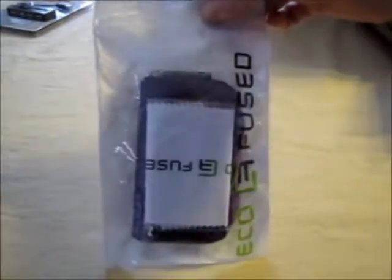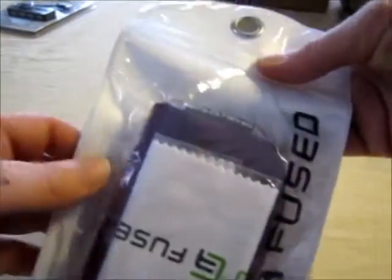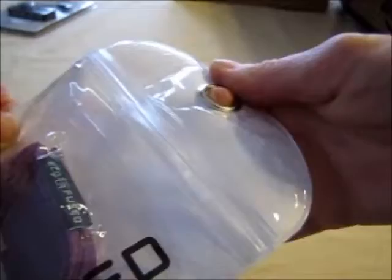This is the package it came in. It's actually pretty cool. It took me a couple of minutes to figure out how to open it — it's actually got a zippy close. It's kind of nice. I like it.